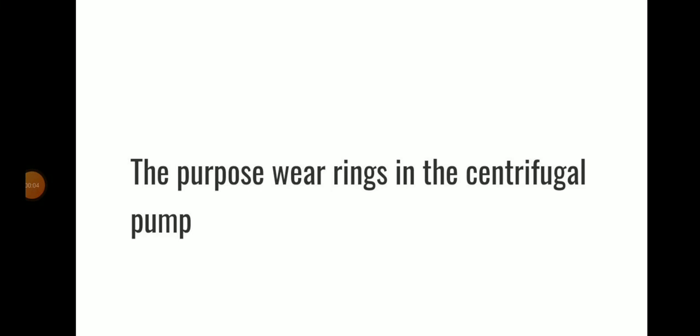Hello friends, welcome to Daring Marani YouTube channel. Today we will be discussing the purpose of wear rings in the centrifugal pump.